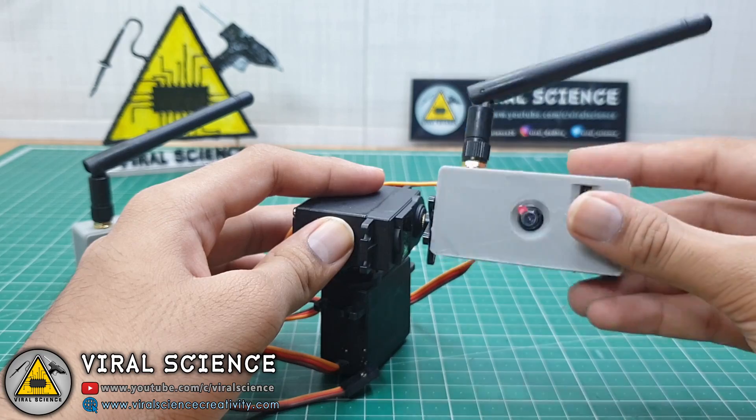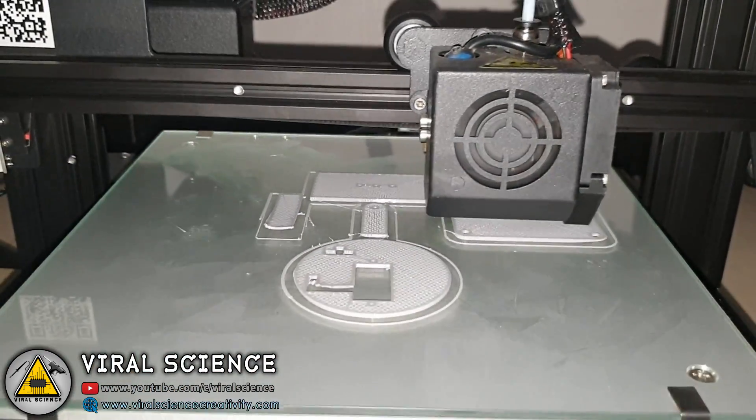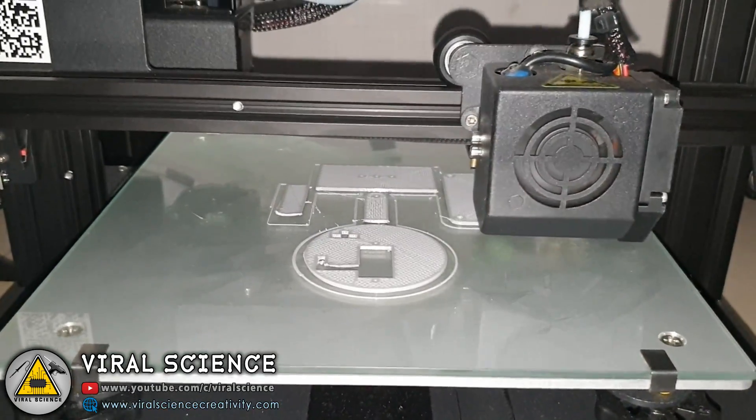In this way it will rotate. I have 3D printed these parts for my servo motors. I will leave a link for these files in the description down below.